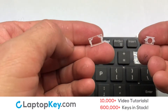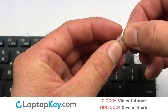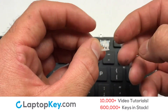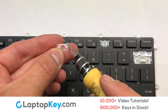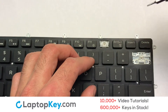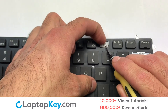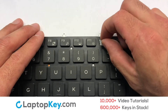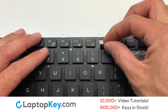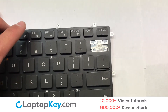We're now going to install the small key. We will now assemble the two plastic clips together. Place your keyboard key on top of the retainer clips. Press down to attach the key. Gently align the retainer clips so that they catch the metal hooks on the keyboard. Place the rubber cup in the center. Place your keyboard key on top of the retainer clips and press down to attach the key.